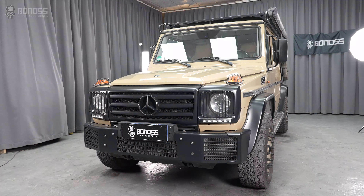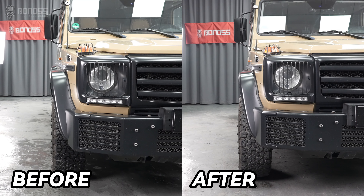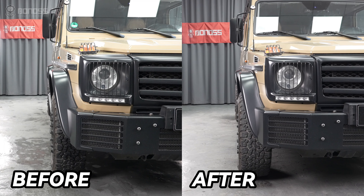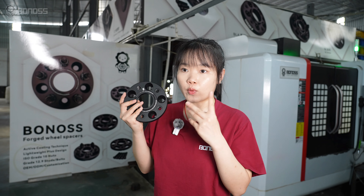Mercedes G-Class wheel spacers offer easy and quick wheel position adjustment, allowing the wheel to be moved out or to a specific position, while ensuring the structural safety of the vehicle.